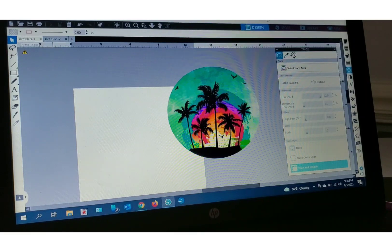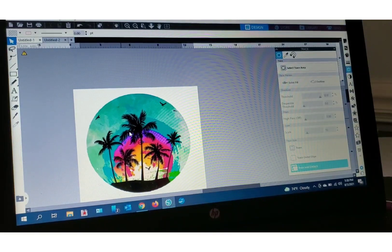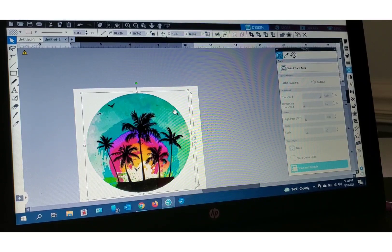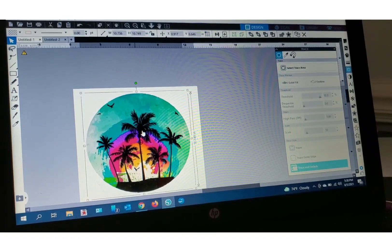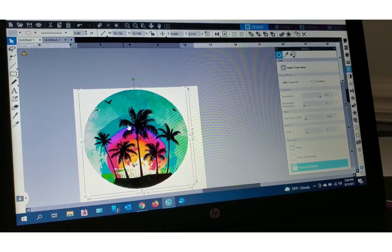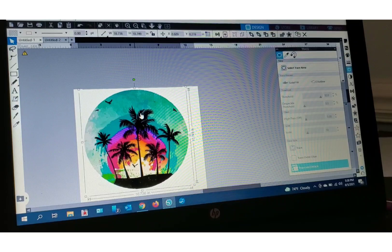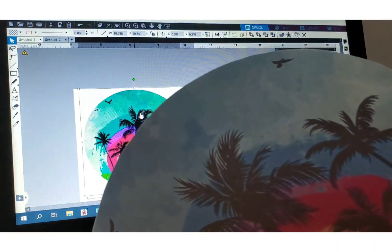Since it is heat transfer, you're going to flip horizontally — you're gonna mirror the image. Whether you mirror it now or later, I mirror mine now. I've already printed it — I printed it earlier before I started filming. This is what I'm gonna print, so I would send that to my printer and I would cut it out, and it's already been done.